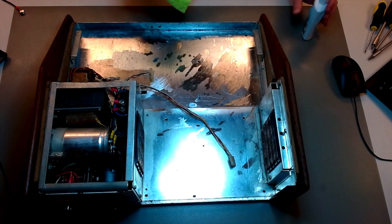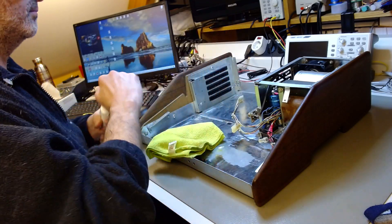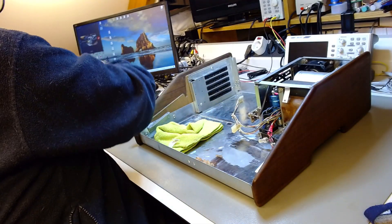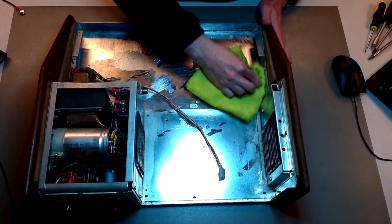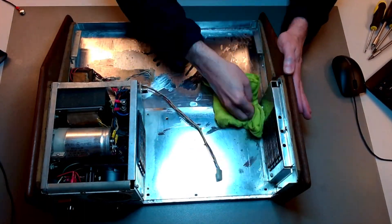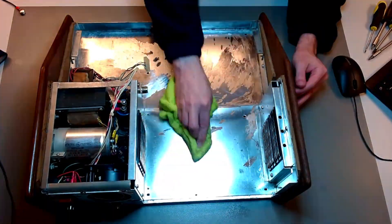Next step: I'm using a solution for cleaning metals. It's usually used on kitchen appliances made of aluminum. It's effective; it leaves an oily residue that I'll have to remove later, but it cleans very well. So I go over the entire case on both sides with a microfiber cloth and this solution to clean bare metal.